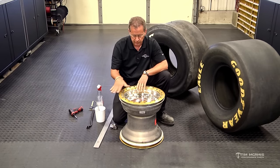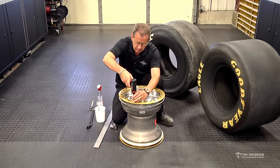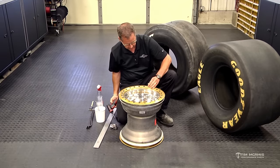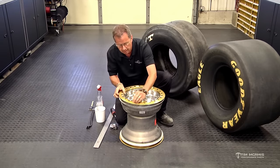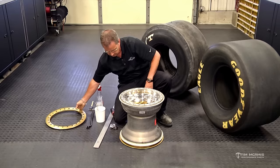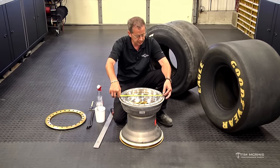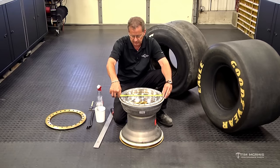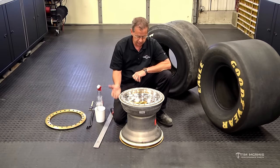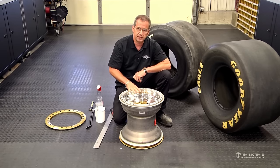So we've got our backspace determined, we've got our width determined. I'm going to zip this ring off here so it'll be easier to mount when we get to that point. We'll simply check the diameter now. With the ring up I can measure the diameter right across the inside step — you can see where the bead sets, and this is 16 inches on the inside step. So this is a 16 inch diameter, 16 inch width, five on five and a half, four inch backspacing. That describes this wheel in its entirety.